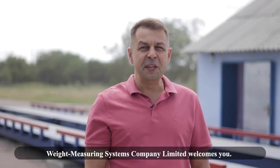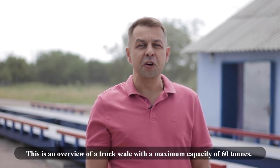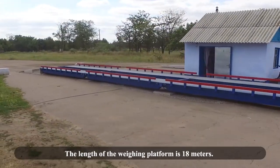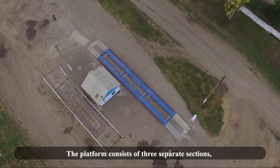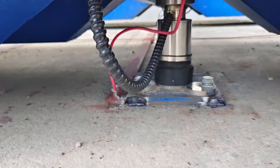Weight Measuring Systems Company Limited welcomes you! This is an overview of a truck scale with a maximum capacity of 60 tons. The length of the weighing platform is 18 meters. The platform consists of three separate sections, each 6 meters long, mounted on load cells.